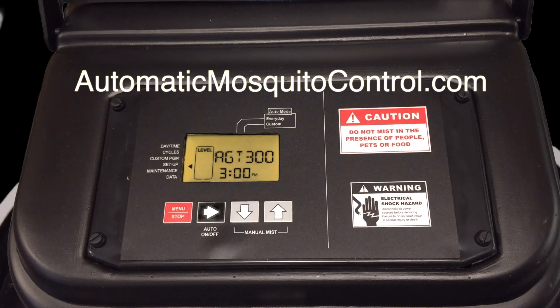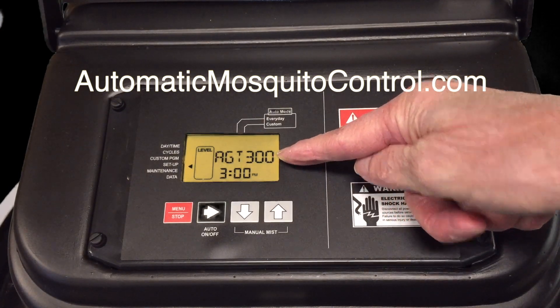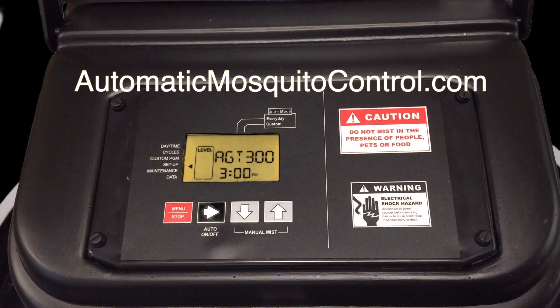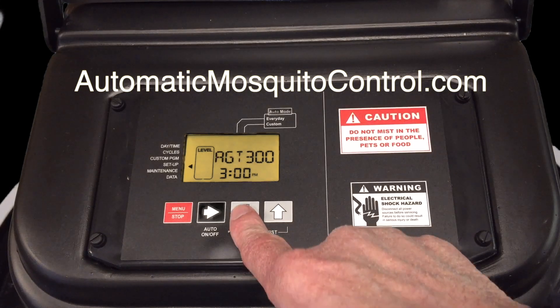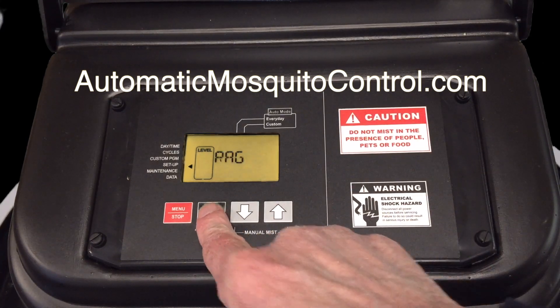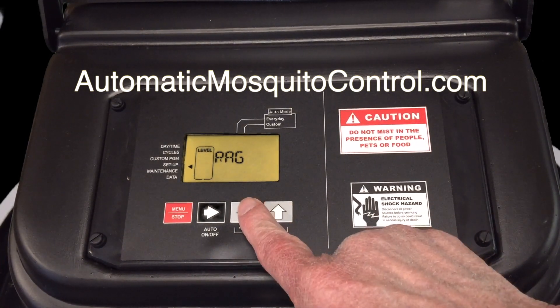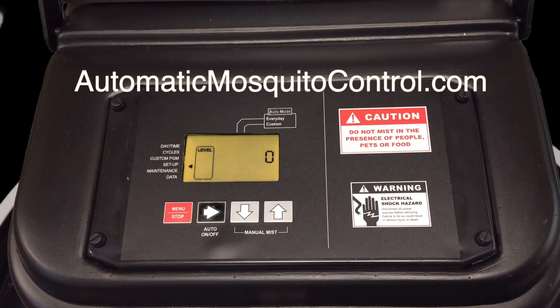After nozzle count, scroll down to 'AGT,' which stands for agitation. This is the once-daily agitation — if you leave it as is, it will agitate for 300 seconds (five minutes) at 3 PM every day. That's enough to recycle the entire contents of a 55-gallon drum. Next is 'RAG,' which stands for remote agitation. If you want it to agitate when you press the remote, set that time here. Most people leave it at zero because when they press the remote they just want it to mist quickly.